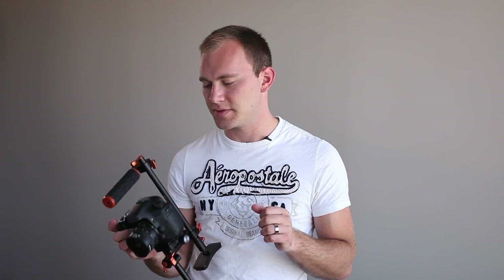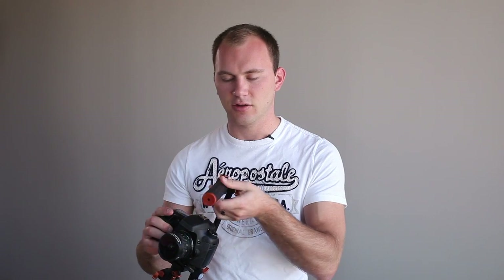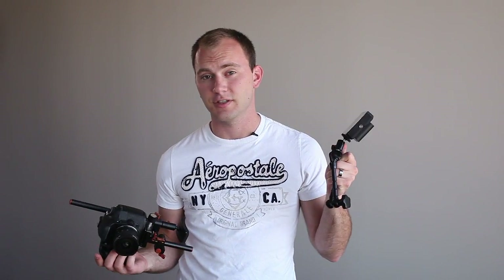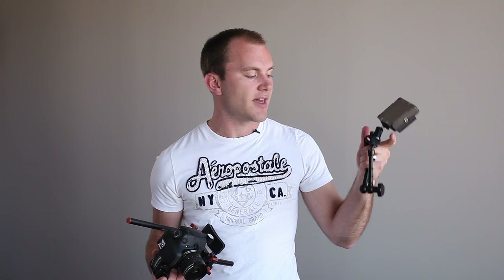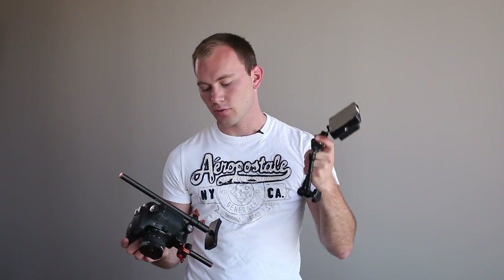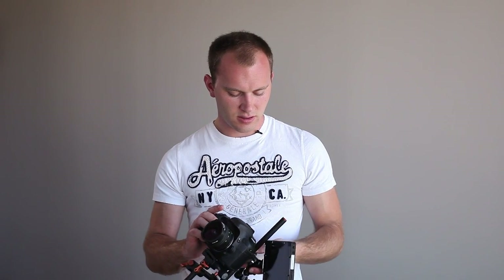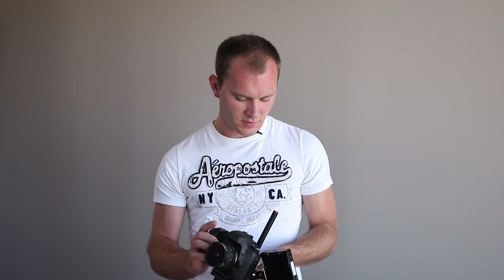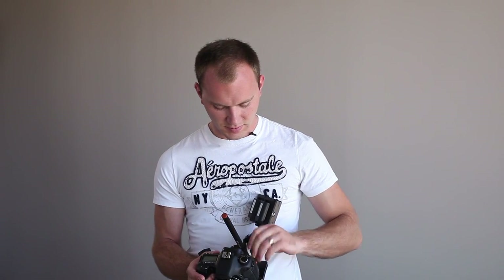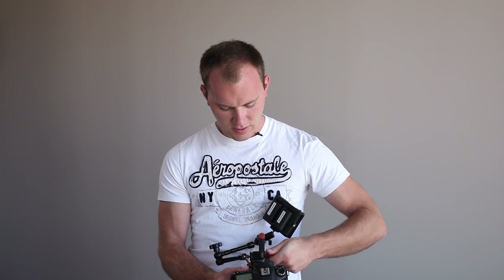Something you could do to improve this rig is add a monitor, and I'm going to do this in real time. I'm going to remove the handle from the top. What I have here is a small HD monitor — you could obviously use any monitor — and I have that attached to a friction arm. At the end of the friction arm I have a little 15 millimeter rod to female quarter-20 adapter, which I'm going to stick onto the rig.